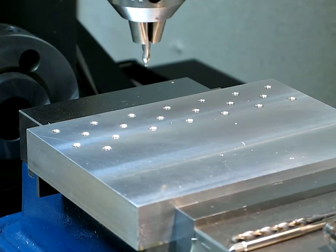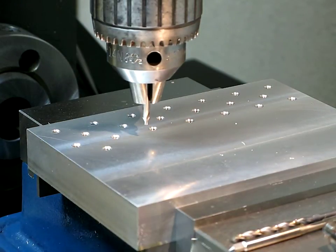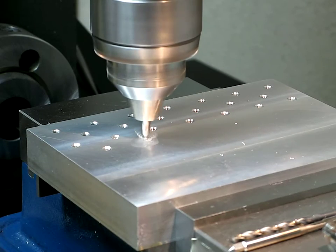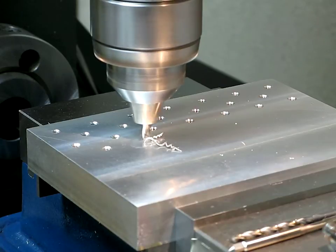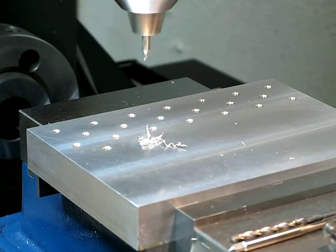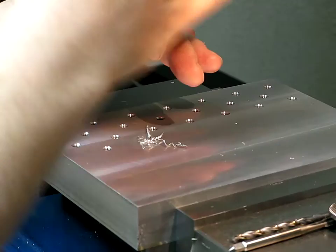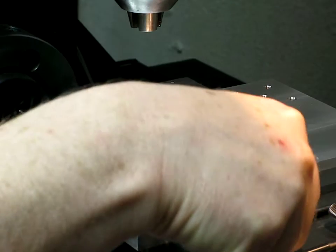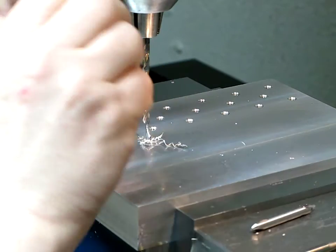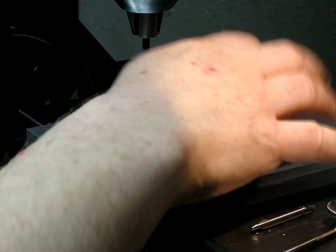Tapping 10-32 as deep as possible. Some people might ask why you have to center drill that, but I do things a little bit the hard way — I want these holes to be as accurately placed and positioned as I can, so that's why I'm center drilling each one.